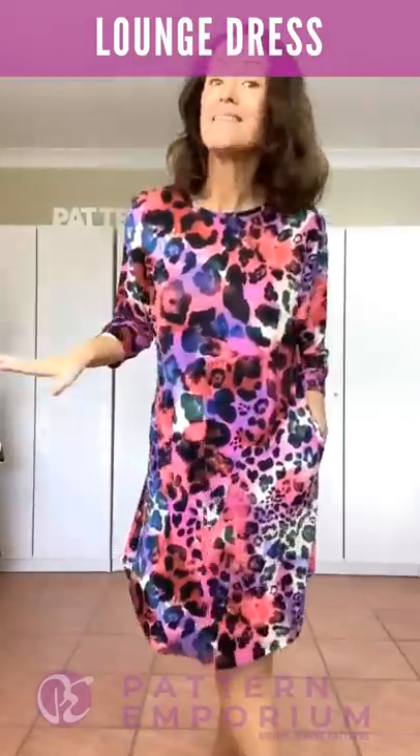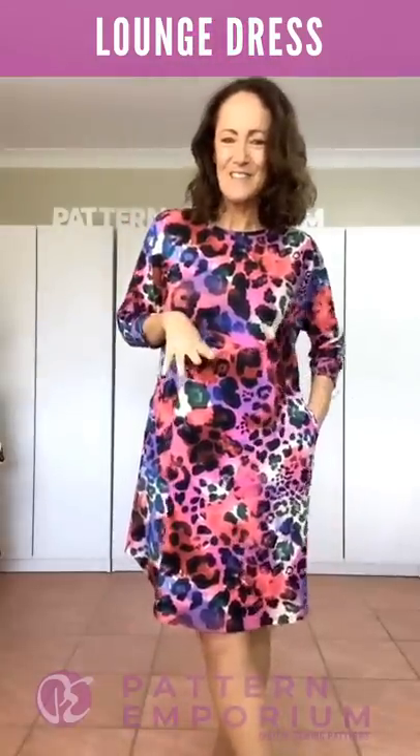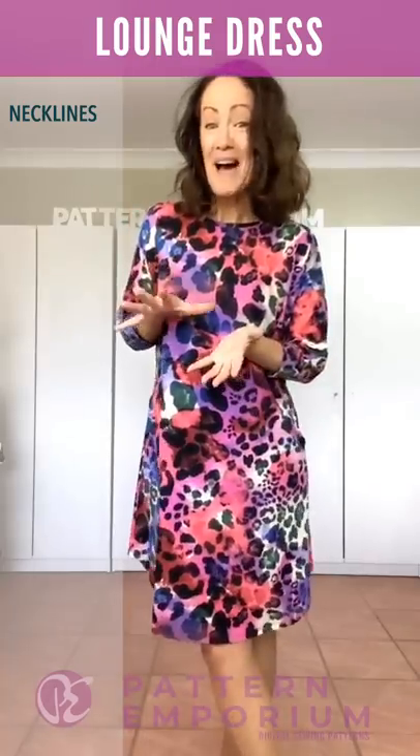So other than amazing comfort and loungeability, let's talk about the features of this dress. Let's talk about the necklines.